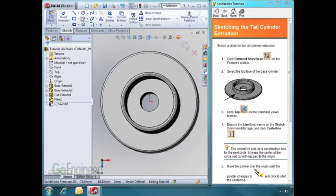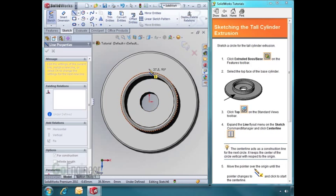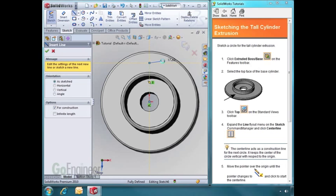We need to draw a construction line. I'll hover over the origin and draw a line straight up. The little yellow square with a vertical line next to my cursor indicates that this line will have a vertical relation. I'll click a second time to end the line, then hit Escape to get out of the line tool.